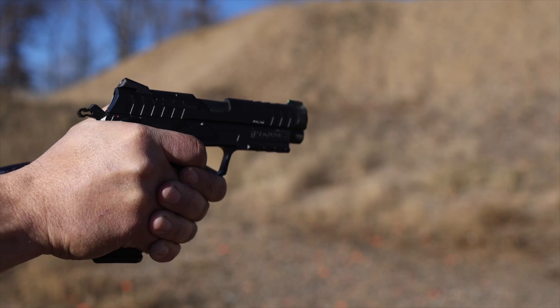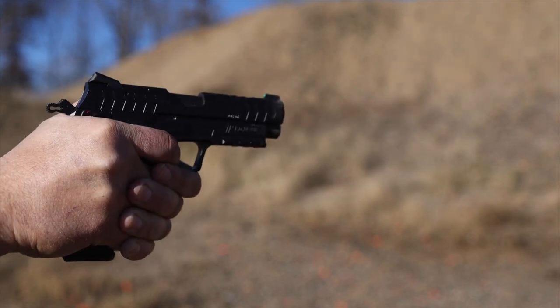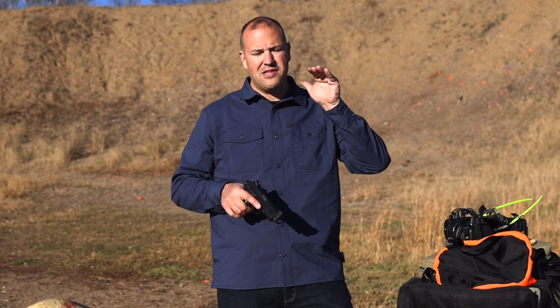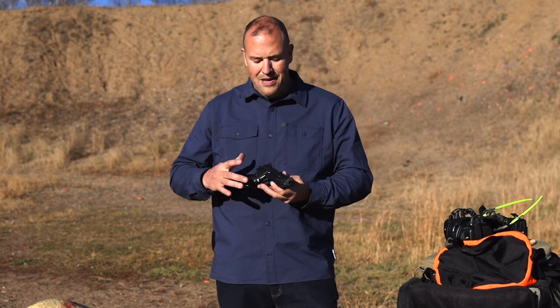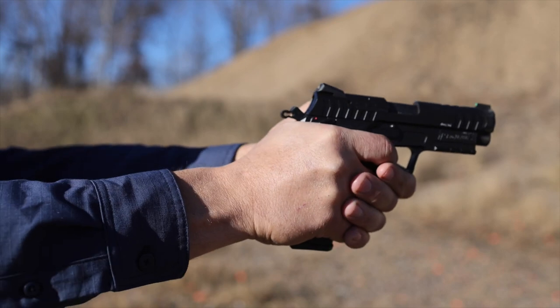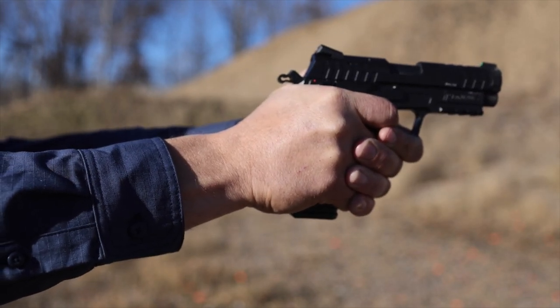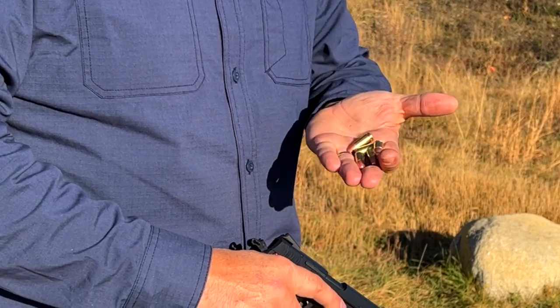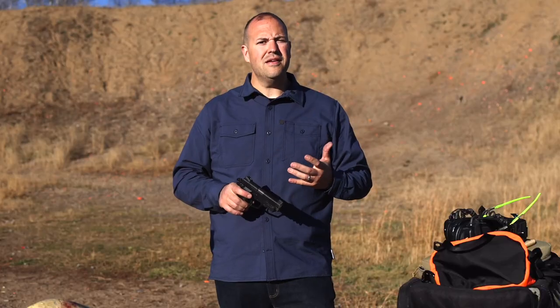As far as recoil management, I actually found the gun pretty pleasant to shoot — relatively soft shooting, as it should be for a heavier all-metal gun chambered in nine millimeter. It handled recoil pretty well. The spring rate was good — I didn't notice any excess flip or that sharp recoil impulse forward you get from over-sprung guns. I was able to track my sights relatively well. I shot about 300 rounds of mixed bulk range ammo — 124 and 115 grain brass — and the gun ran it just fine with no stoppages.